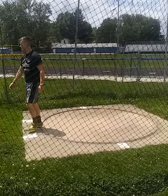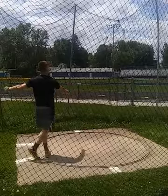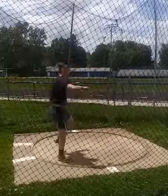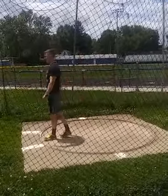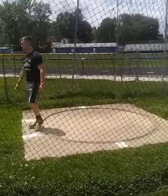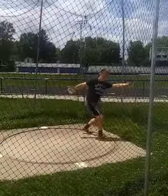Here we have Matthew Bradshaw, who came to one of my overnight camps at Allegheny College in Western PA a couple years ago. He needs a little help with his discus form and technique, so we're going to watch this a few times at full speed to get an idea of what it looks like in real time, and then go through it step by step. Matthew is really quick through the circle — he does a good job driving from the back to the front very quickly and gets off what looks like a pretty good throw.